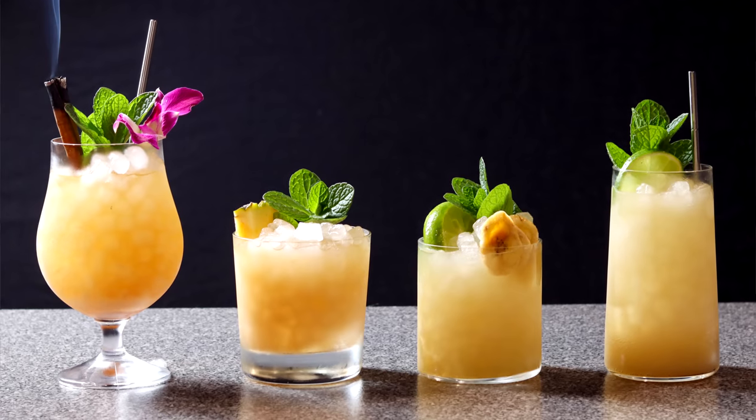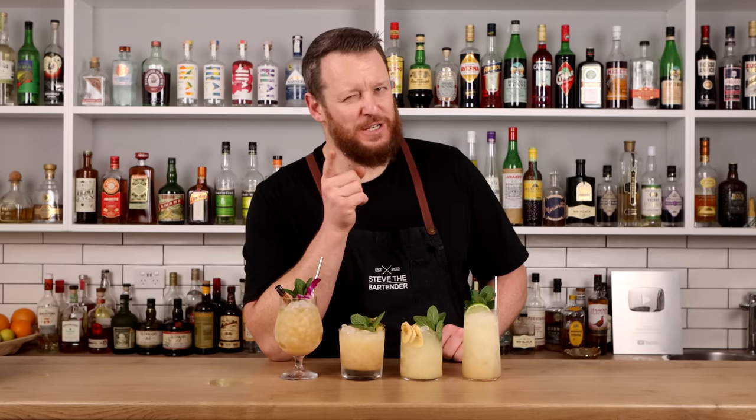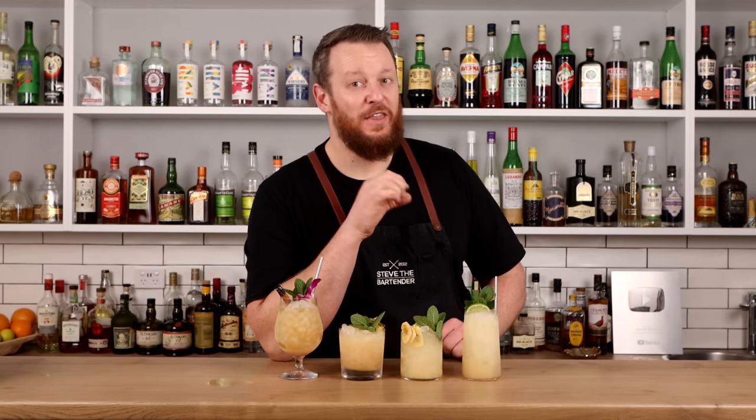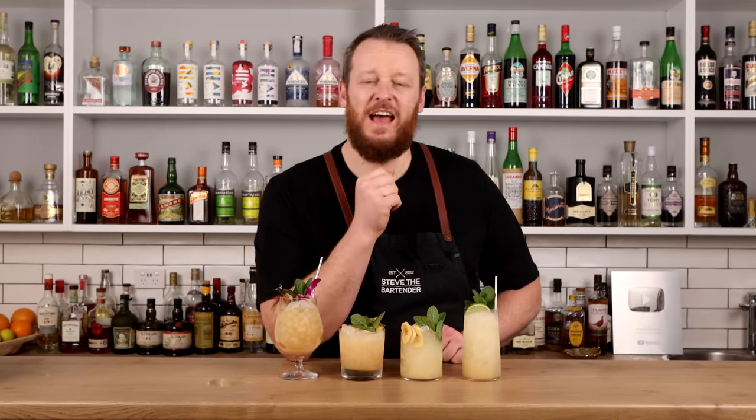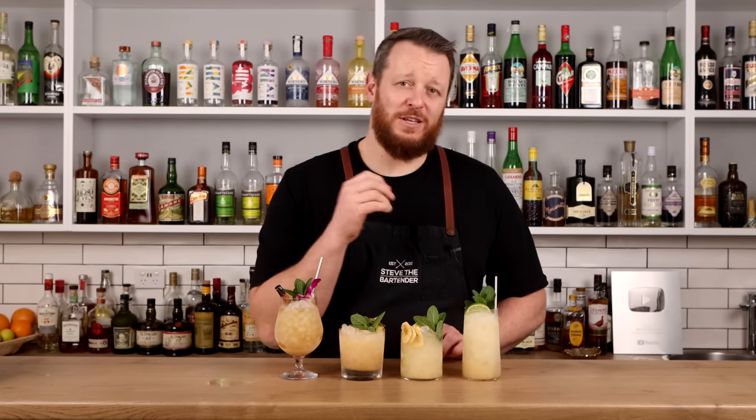Today I'm showing you how to make four different Mai Tai variations. If you're not a Mai Tai lover, maybe one of these variations could change your mind, because there are some subtleties that are absolutely delicious. National Mai Tai Day is on the 30th of August, so what better way to celebrate with one of these Mai Tai riffs?